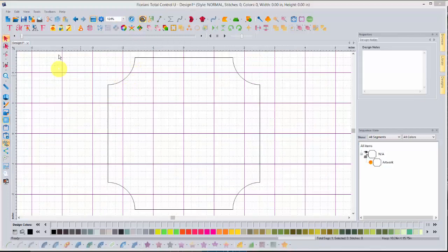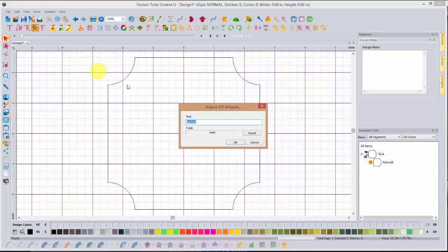Now that we've got our shape, we're going to come up to our import true type font artwork, left click on that, and it will bring up the dialog box. You're going to type in the individual letter of your monogram — for instance, my first name is Kathy, so I put a K on my towels. The first thing you'll want to do for your project is choose the letter you desire. If this is your first time working on the project, I recommend working through it exactly as I have done, using the letter K.